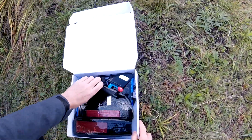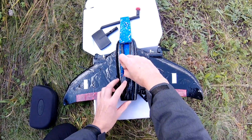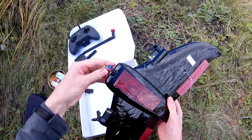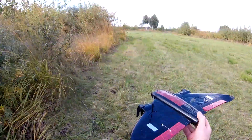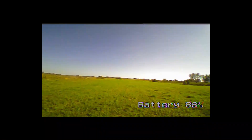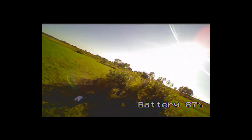Meanwhile I wrapped the model with scotch tape — now it looks cool. Before trying long-range flight, I decided to try FPV. And I hit a tree immediately.